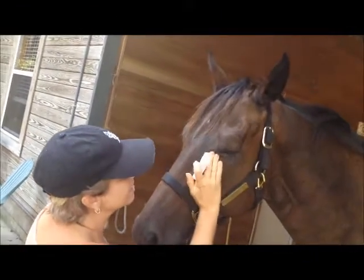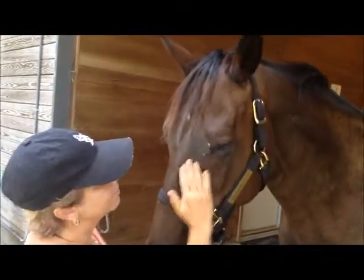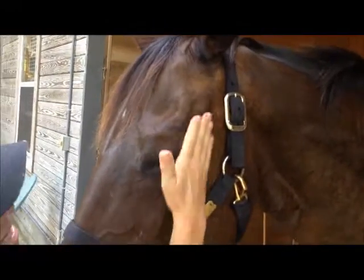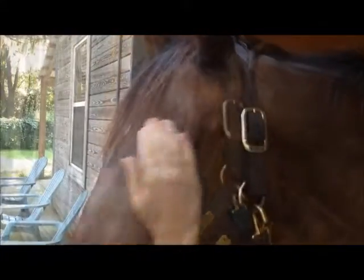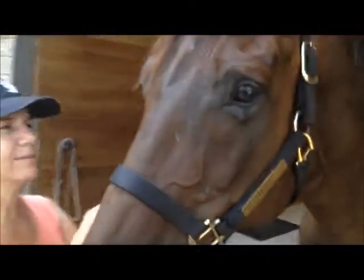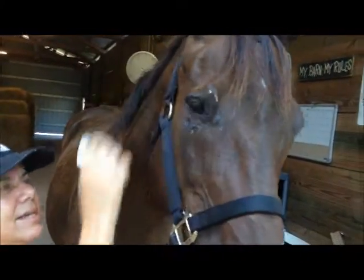So we're just going to put a little bit here, and I'm just going to rub that in. He really likes when I massage it in. Just put it all the way around his eye, and because it's all-natural, then we're going to do this eye over here — like eye shadow.